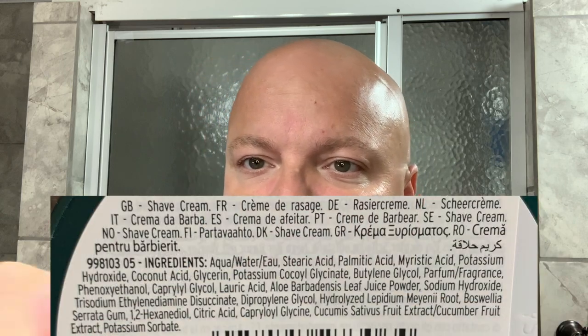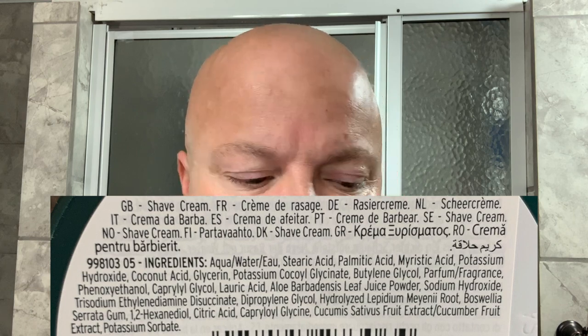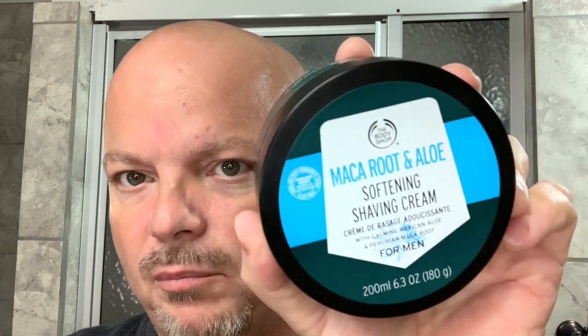This has Peruvian Maca Root and Mexican Aloe. Let me show you the ingredients — I had to take a shot of the label on the back because the ingredients really aren't listed on the website. There are different versions of this out there; the old version just says Maca Root, the newer ones look more like this. But generally, this is a good performing cream that doesn't cost much.